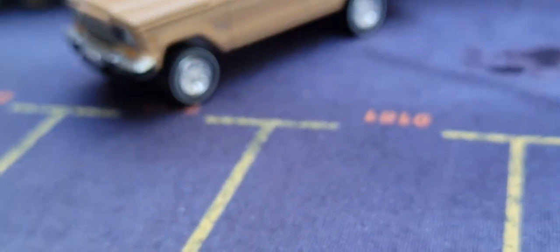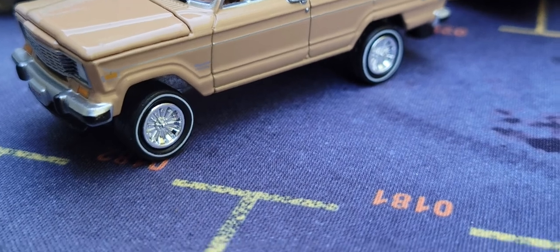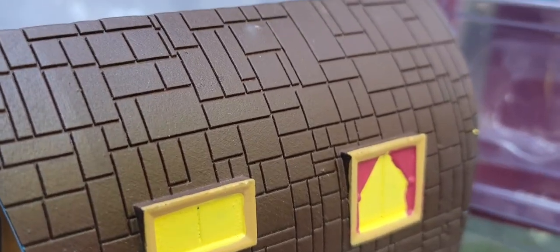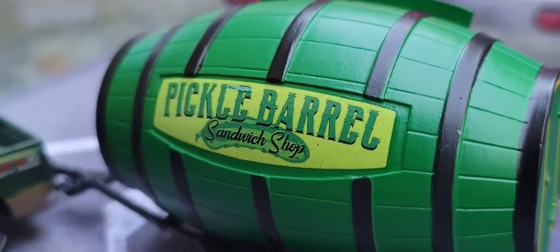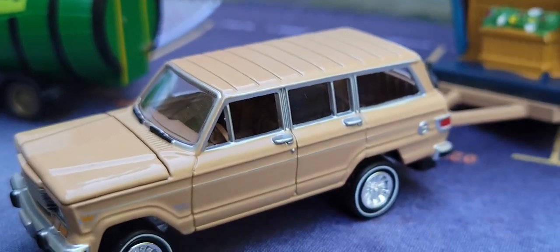This takes me to my next one. This is the 1981 Jeep Wagoneer with tiny house. Look at that pickle barrel — a fantastic pickle barrel. But back to the 1981 Jeep Wagoneer.